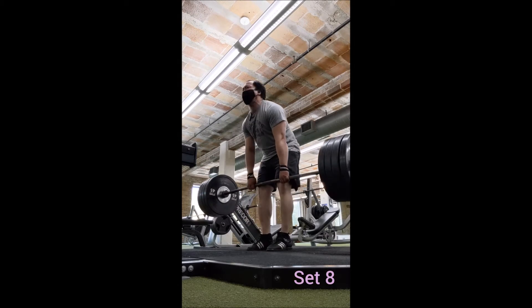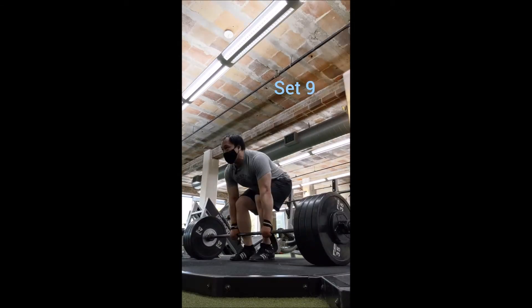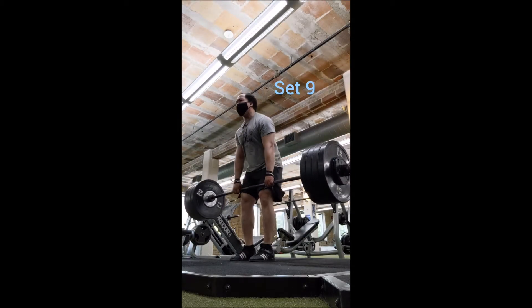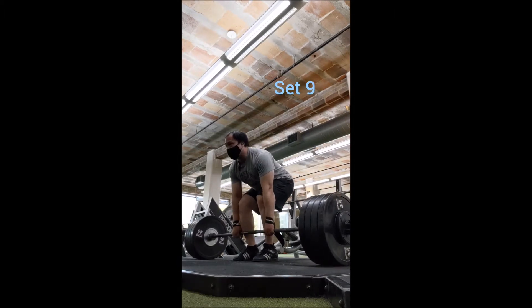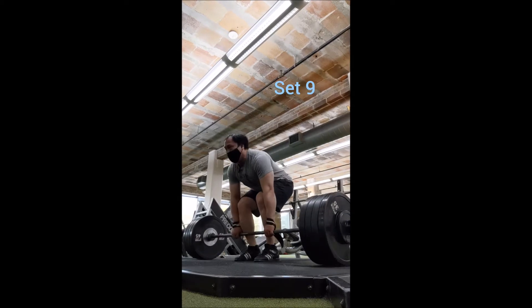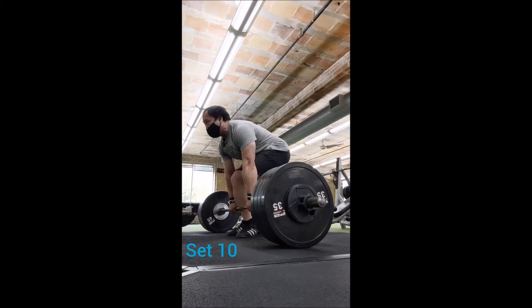For accessory work I actually just went with one exercise — the Pendlay row, which I love doing. It's a staple exercise to help with deadlifting. I usually would have done two exercises, but as I was rowing I just wanted to stick with it and push it a little bit more than usual.